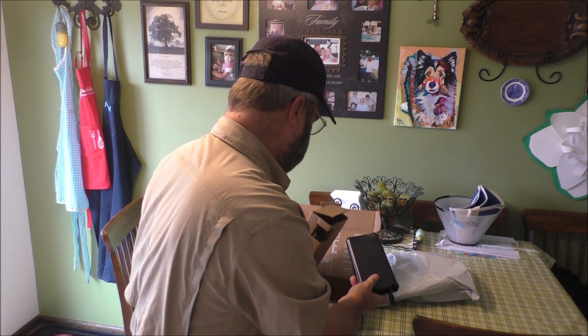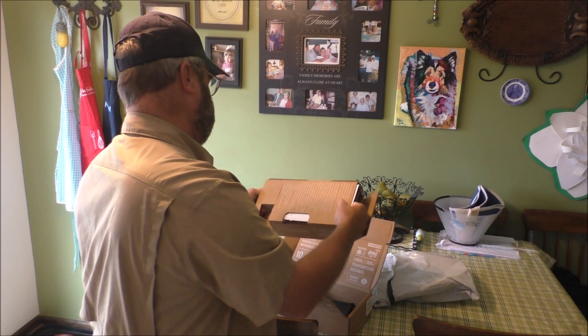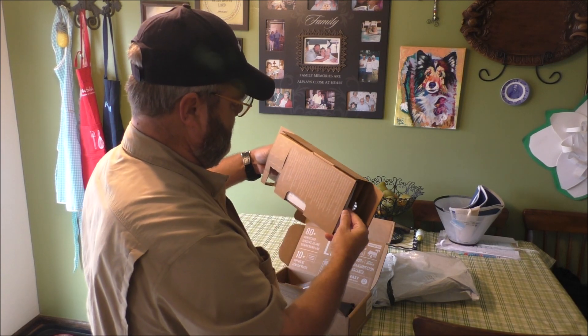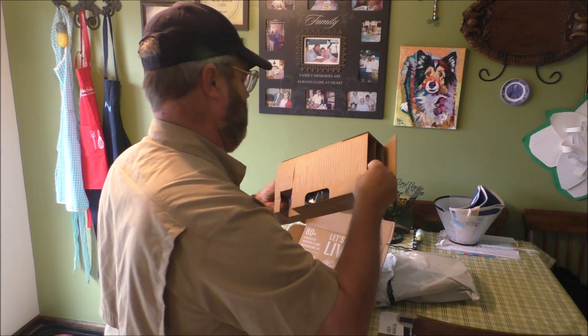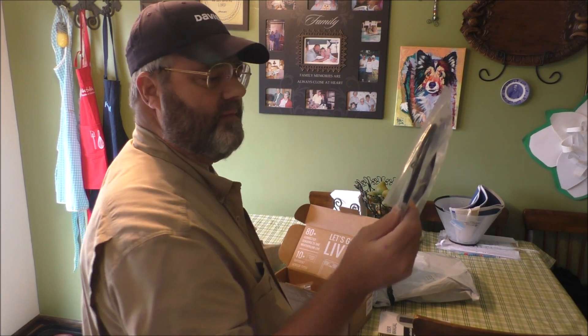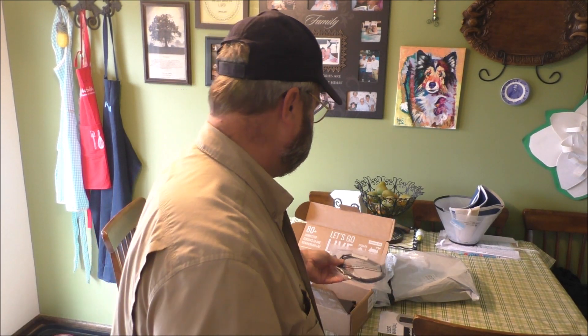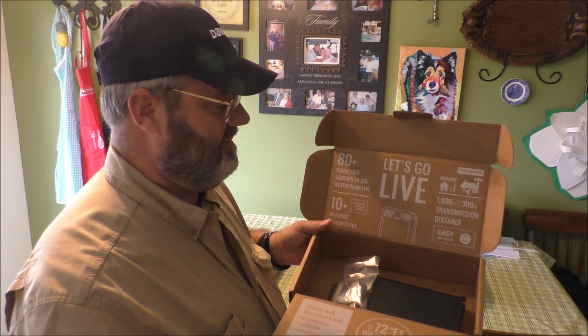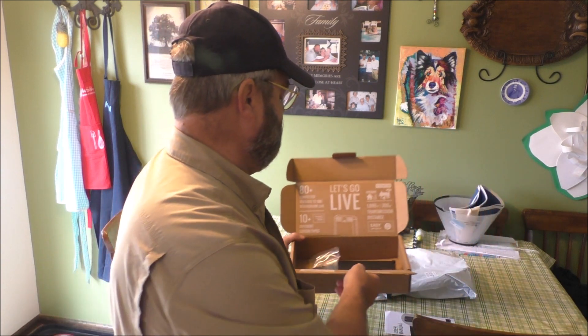In the box, before I go to the next segment, it has instructions right here — user manual. And it also has a five-foot ethernet cable. Thumbs up, Davis! It's good for a thousand feet — 300 meters transmission distance. That's great. We'll be back in a little bit.